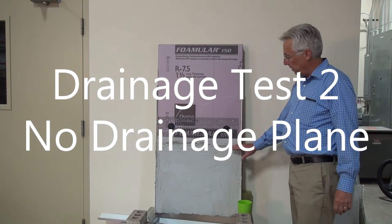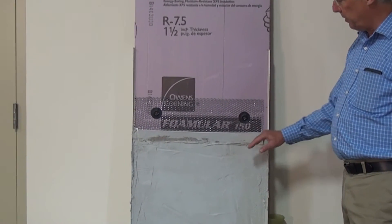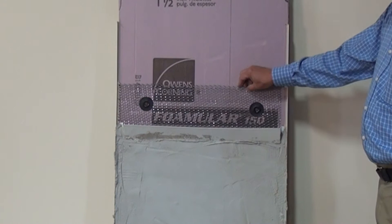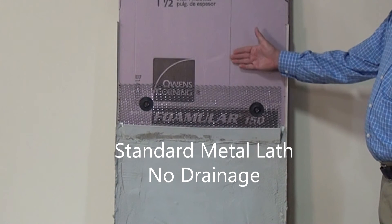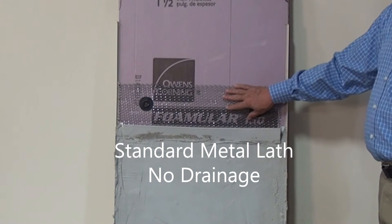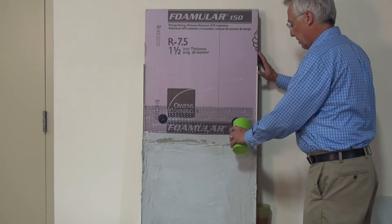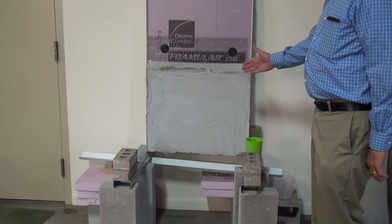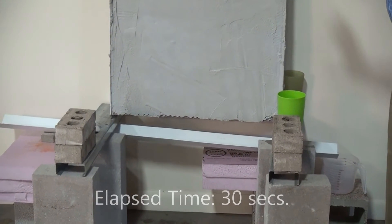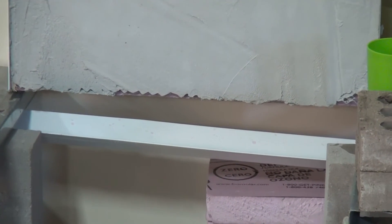For this test, we've built a test wall using standard stucco technique with base coat and finish coat. A trough from which we will introduce water into the system, and a piece of standard metal lath directly affixed to the non-absorbent insulating material with no drainage mesh behind it. We're going to introduce the water into the trough now. We're now about 30 seconds into the test.